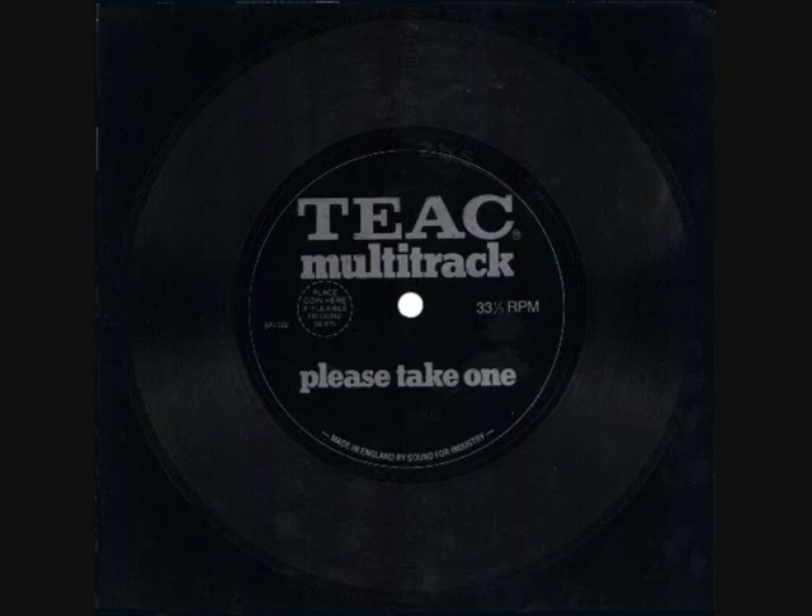On the now freed-up tracks one and two, we can double track our vocal parts. To achieve this, we lay our first vocal down on track one. For our second vocal, we use track two. To ensure a perfect match, our singer monitors his first track on headphones, and when recording, we use the simul sync control on the recorder to ensure that the voices are in perfect sync.